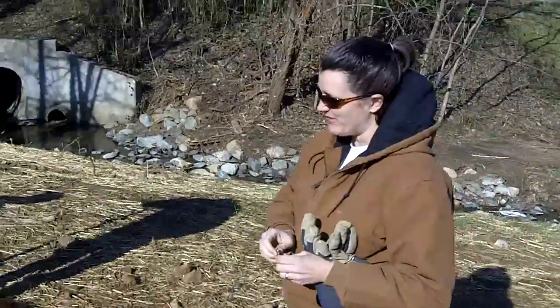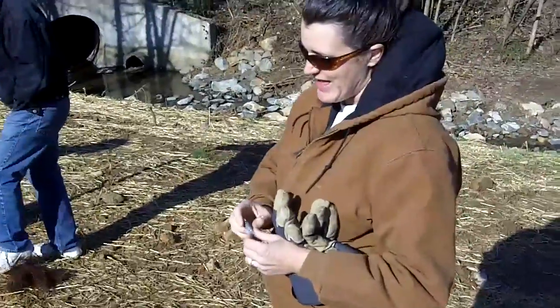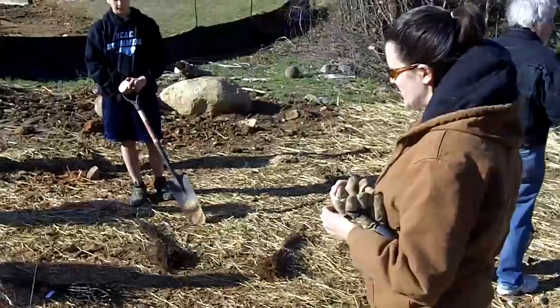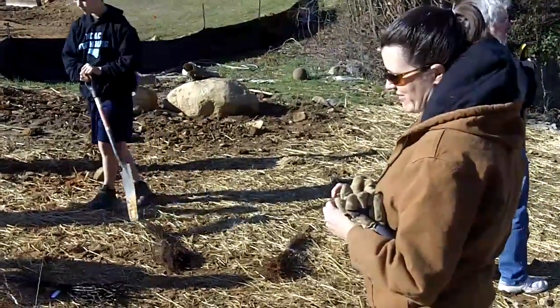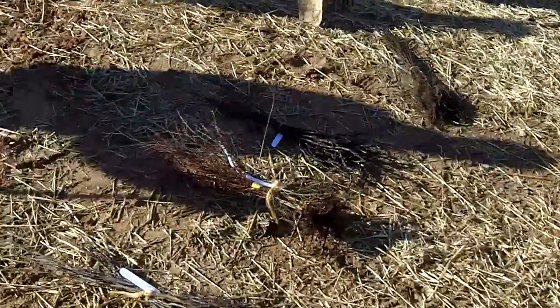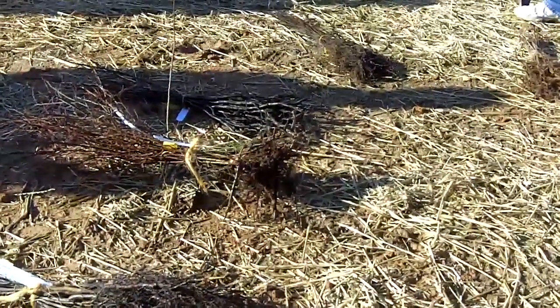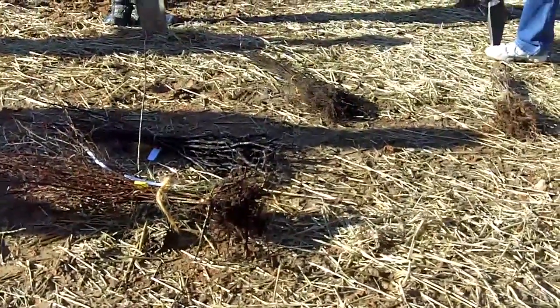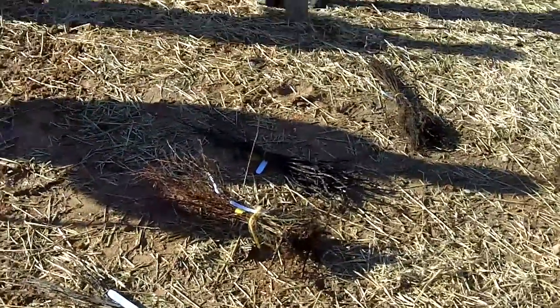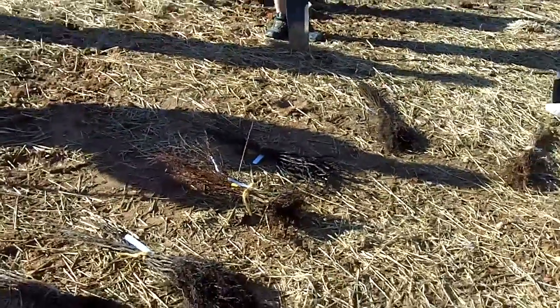We've done a stream restoration, and now we're in the phase where we're going to be planting this restoration. We've got some bare root shrubs and bare root trees, and some juncus or rush grass. We've got a variety of soft mast trees — we have blueberries, persimmons, spicebush, river birch, and sycamore, just to name a few.